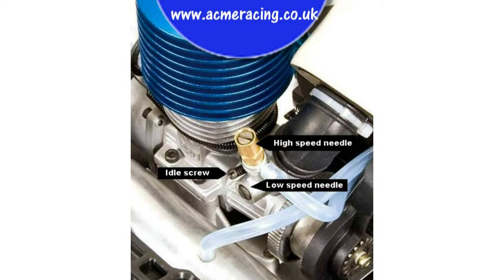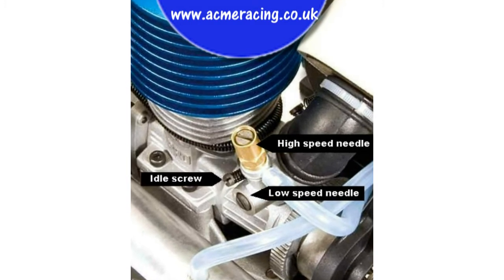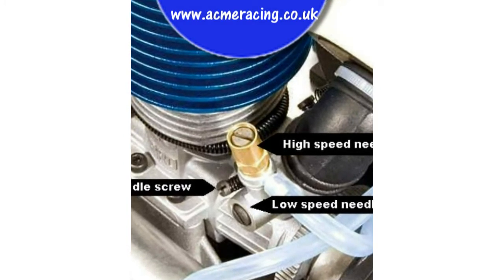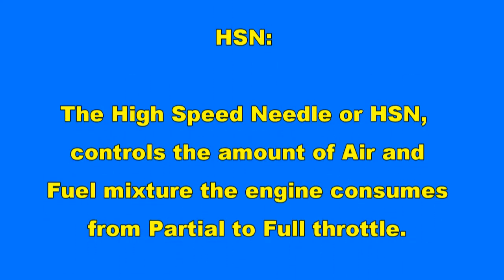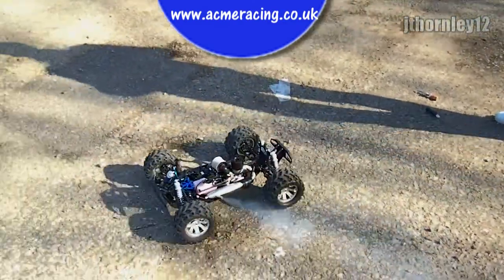This is part 3, tuning your engine. On the screen you can see the nitro engine carburetor, the high speed needle being the shiny brass one, the low speed needle being on the edge of the throttle stick, the idle speed screws sticking out the side of the engine.